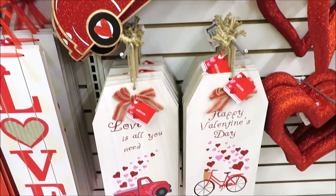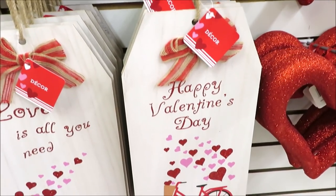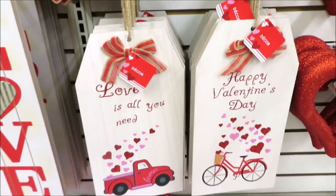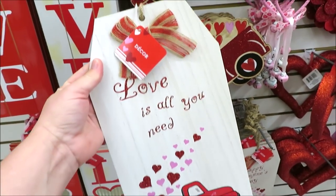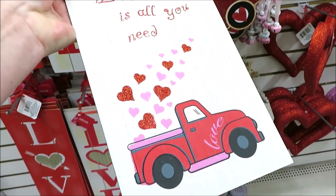Down here they have the tag-style signs that are really cute — 'Happy Valentine's Day' with the little bike, and then the red and pink truck with 'Love Is All You Need.' Those are a good size and a lot thicker and heavier than the truck sign — these are pretty nice. This actually looks like wood veneer.